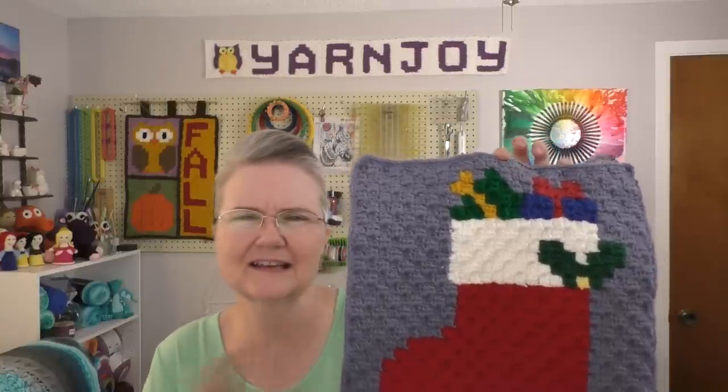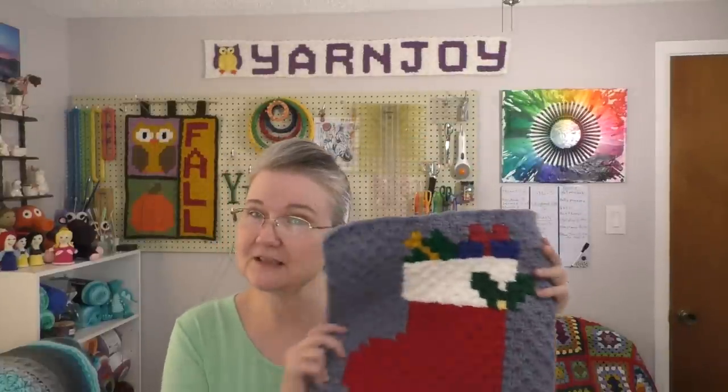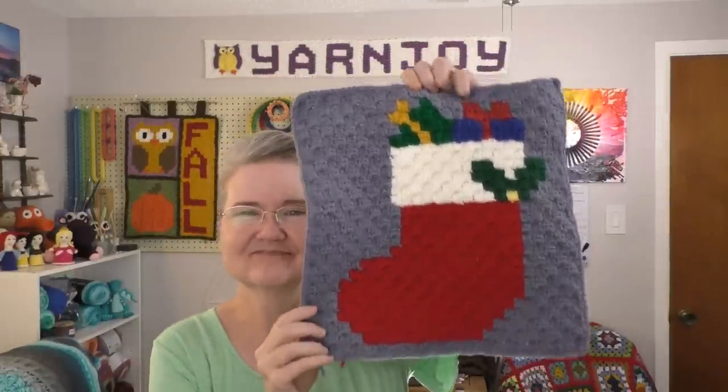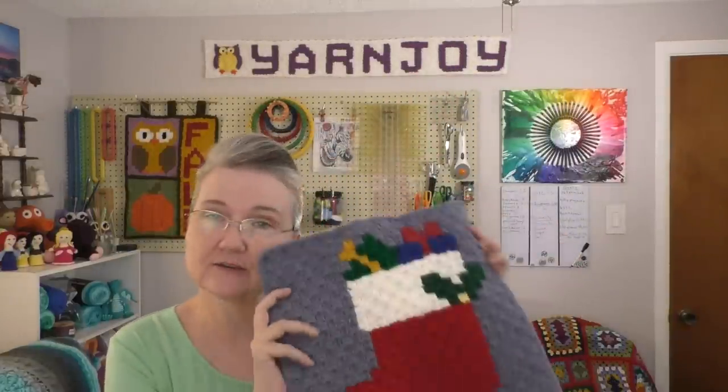I'll go ahead and put that white border on, then lay them all out. I want to take a progress picture of all of them together and then may start whip stitching them together here and there, so the putting-together part won't be so large at the end. This is done by corner to corner, but I'm doing the mini corner to corner version so the blanket won't turn out super large.